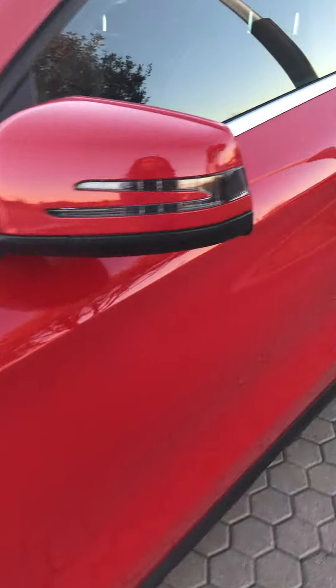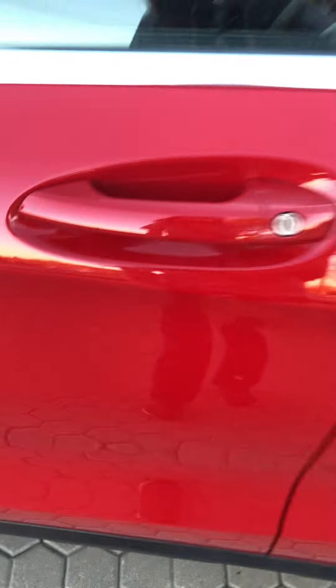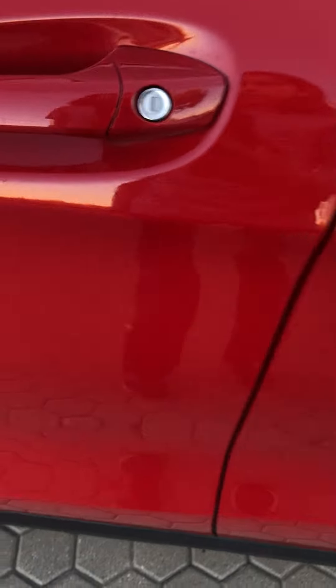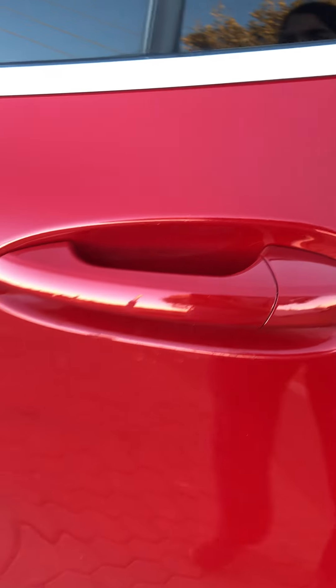You have these pickle-fork mirrors with integrated LED turn signals and your blind spot monitor, because Mercedes-Benz is all about safety. What I don't like about this car is the black plastic that goes all along the underbelly. I'm not seeing any keyless entry on this car, and this door handle is looking really scratched up. I'm assuming this is a base car, which I'm pretty sure it is.